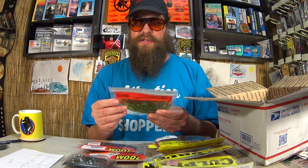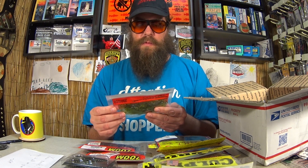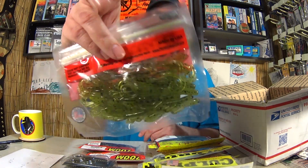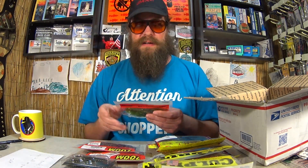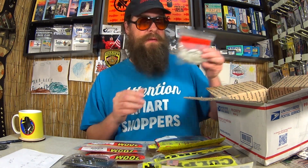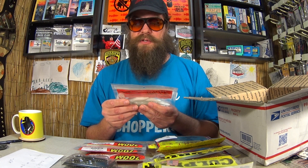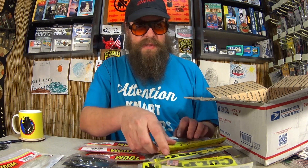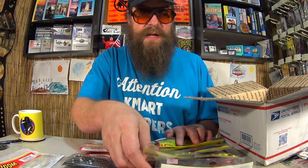Here's a pack of Zoom Tiny Brush Hogs in Watermelon Seed. I do want to try this — not Baby Brush Hog, Tiny Brush Hog. That's even smaller. That's pretty cool. Some more Zoom Swimmin' Super Fluke Juniors in White Ice — that's the second pack. We'll put some of these doubles aside so we can give them away.